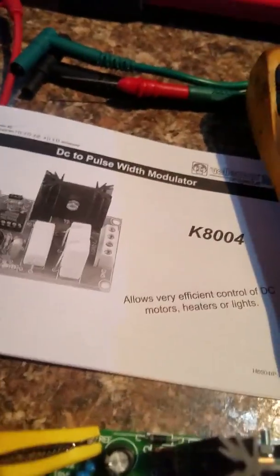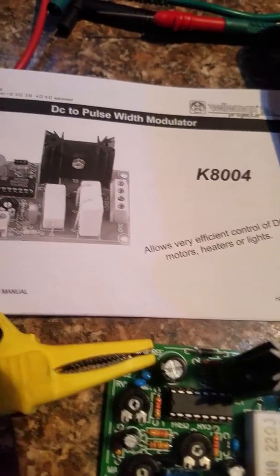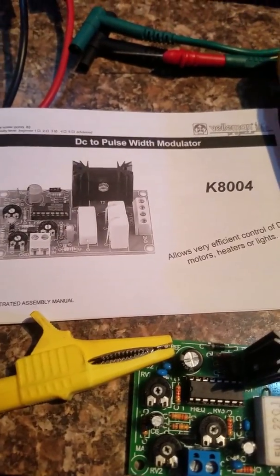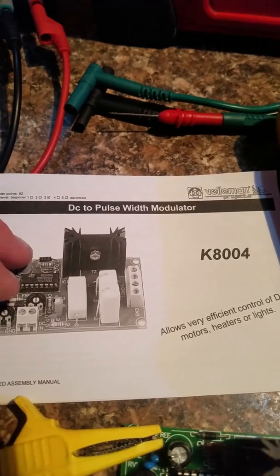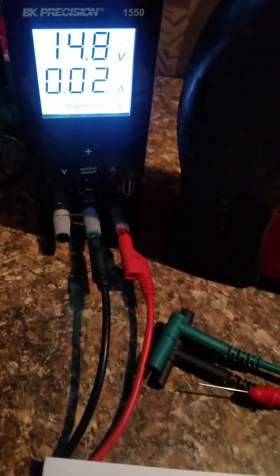I wanted to do a video on this because when I put this together I tried to find some examples online of other people who have done this, and I was really questioning how this gets hooked up. It doesn't look real good for me — it may for somebody else who knows more about this stuff — but anyway, it's a Feliman K8004 DC to pulse width modulator.